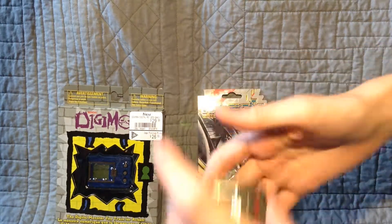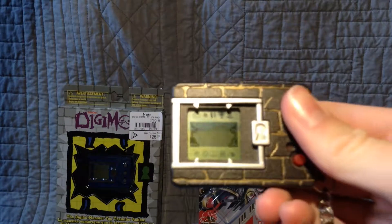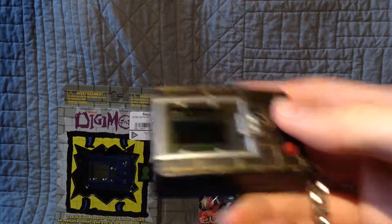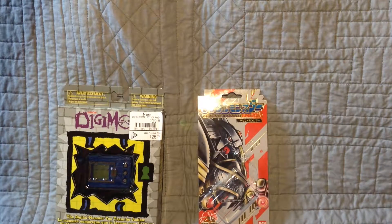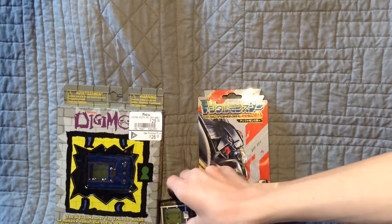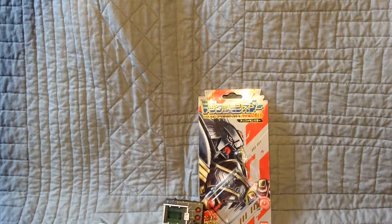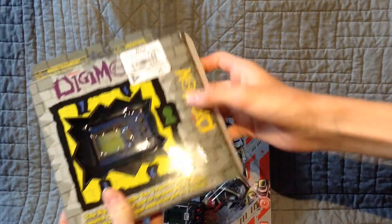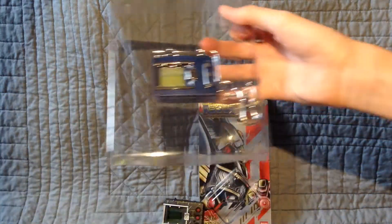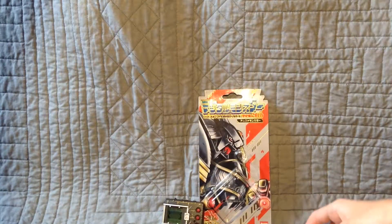I've already put the battery inside of the Japanese one. I've got two dead Digimon right now. I was raising it for a bit there, but I took a break from it and I'm coming back now that they've released the new English one. I did not get that far in it, but I'm going to start opening up the English one. It slides out here. I got the blue one.